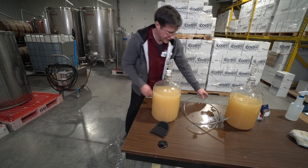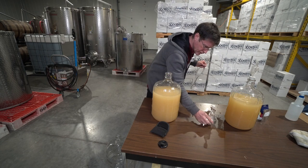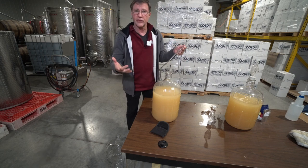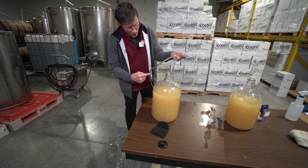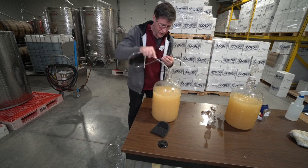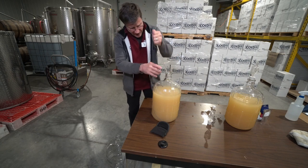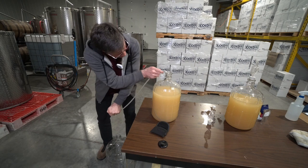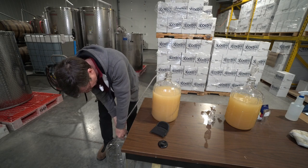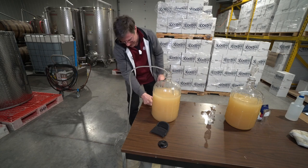The five-gallon carboy needs to be at a lower elevation to make siphoning work. We have the racking hose, which has a stainless steel wire inside to help you keep the end where you want it so you can get all the wine out. We'll stuff it all the way into the bottle, bring the other end out, get it to the bottom, and let it go — you can see it's siphoning right out.